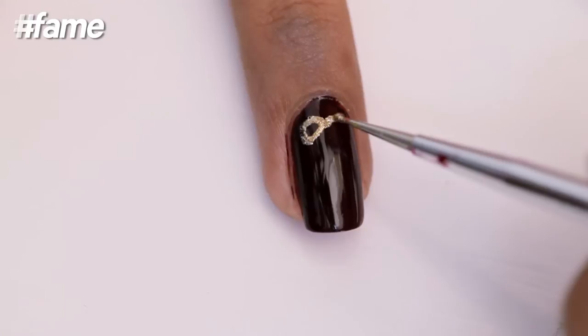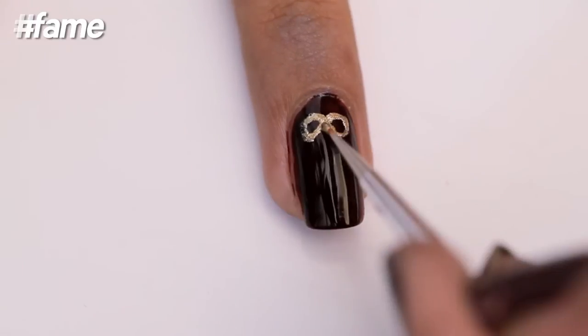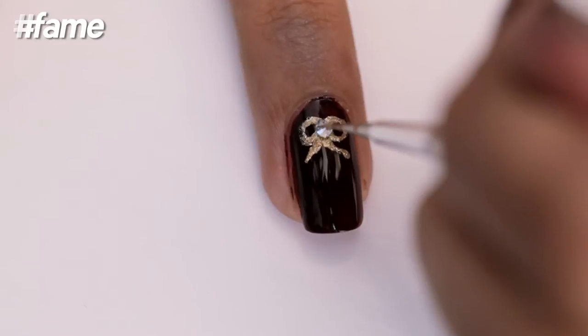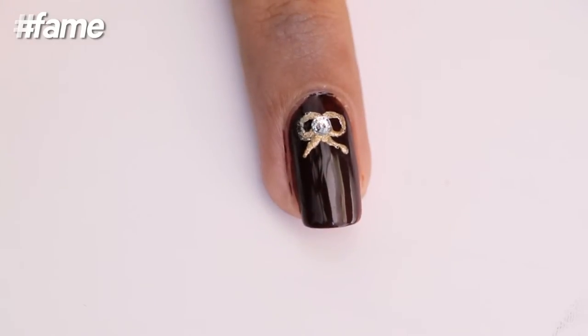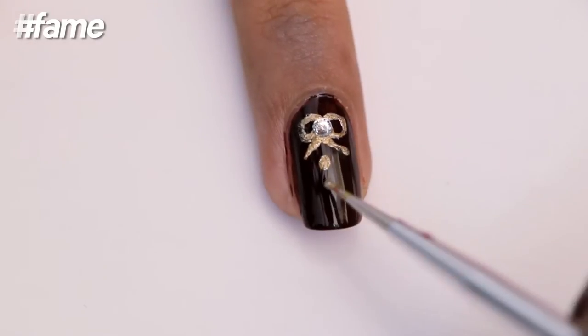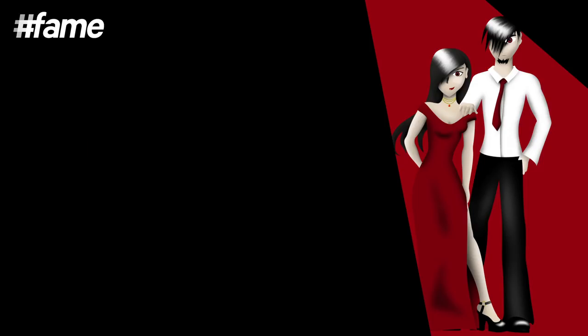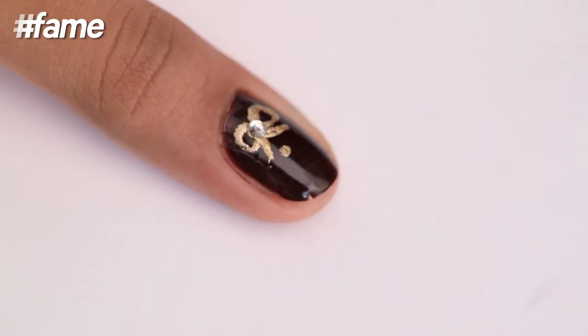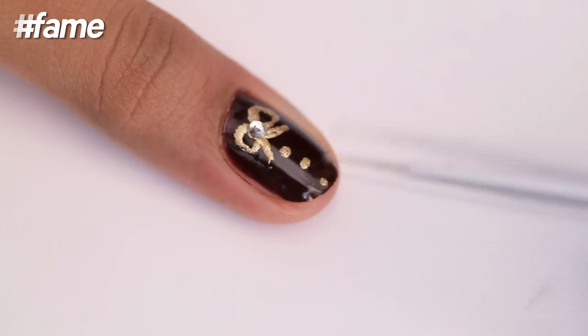For the ring finger, create a bow at the top using a thin brush and metallic golden. Place the circular stick-on in the center of the bow. Create metallic golden dots in a line like this. Repeat what you did on the ring finger on the thumb as well.